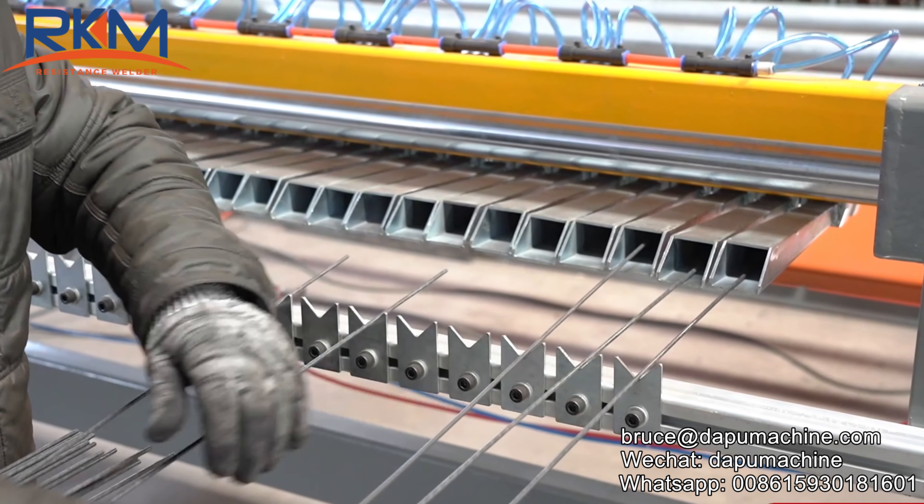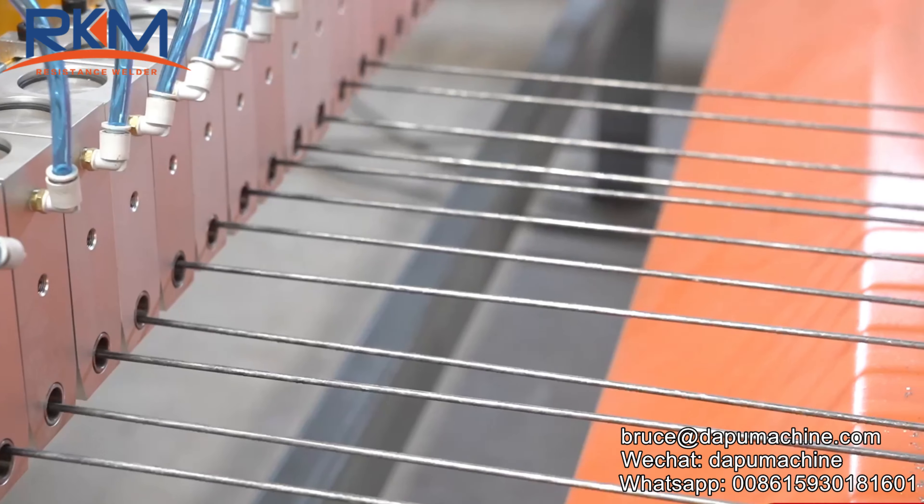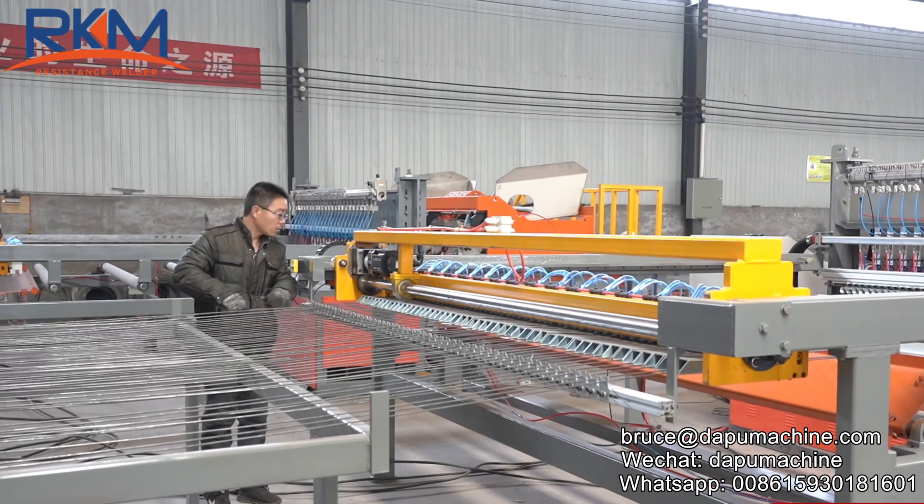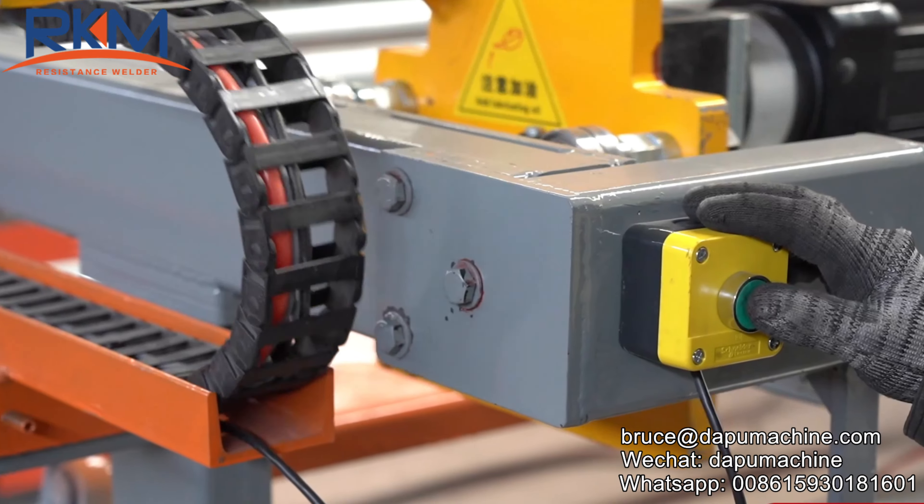This is our 3-8mm mesh welding machine. The longitude wire feeding adopts a pneumatic system to clamp the wires. Wire sending is controlled by a servo motor.